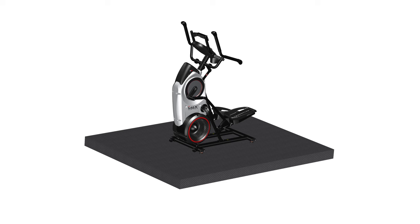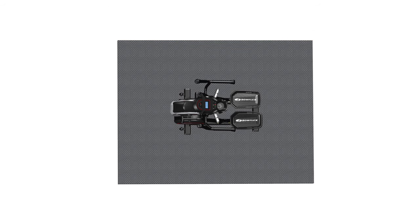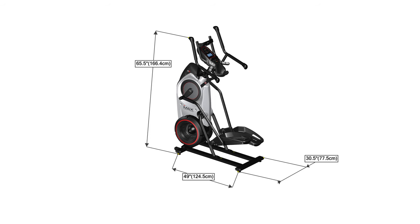Begin by selecting an area where you are going to set up and operate your elliptical machine. For safe operation, the machine must be located on a hard, level surface. Please allow a minimum workout area of 78.5 inches by 97 inches as shown, and be sure that the workout space has adequate height clearance, taking into consideration the height of the user and the maximum incline of the fitness machine.